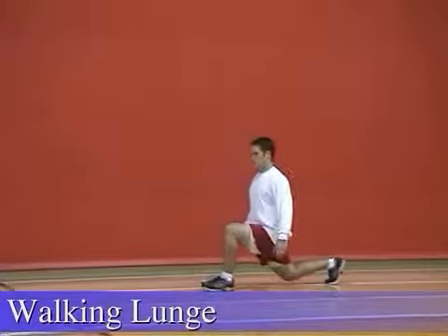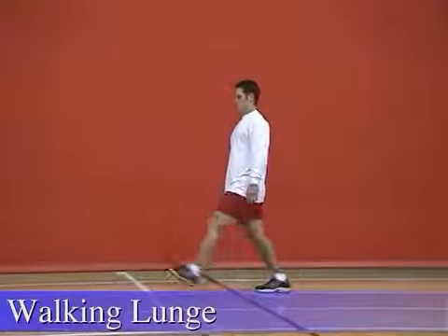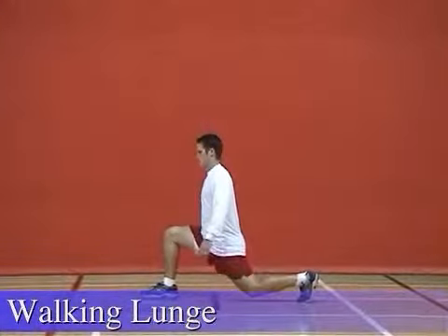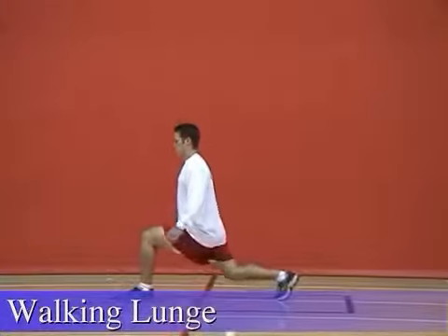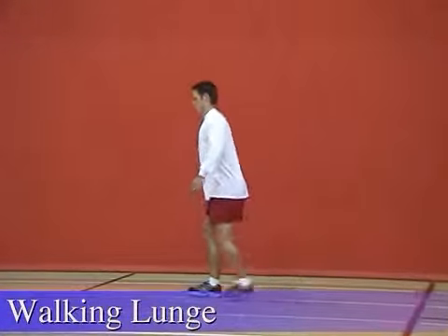Take a long stride forward with your right leg and lower your hips to the ground, keeping your upper body straight. As you lower your back knee towards the floor, your front knee should be bent at a 90 degree angle. Pull your body up to an upright position and bring your feet together between each stride.